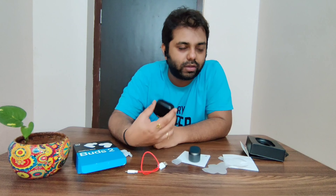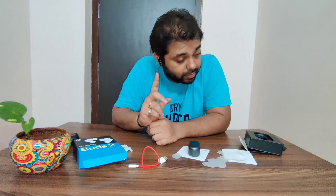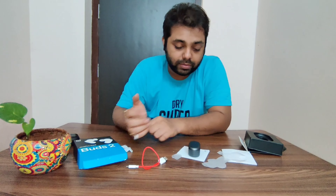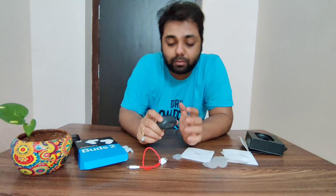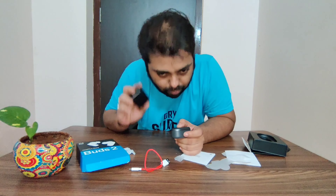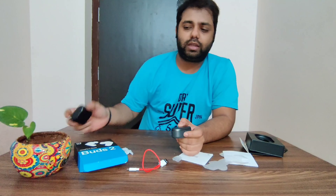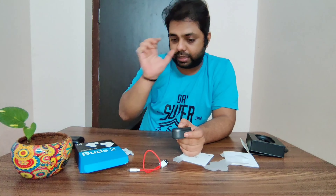I was using the Boat 148 before, and they are quite good when it comes to bass, though not great for calling. Compared to this OnePlus buds, the Tata Cliq return policy issue is something you should be very aware of. I'm going to compare the OnePlus buds with the Boat in another upcoming video.